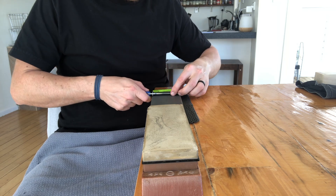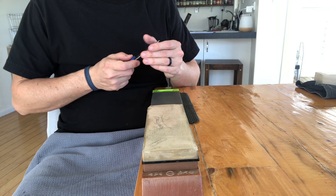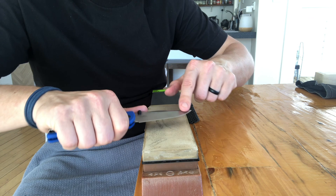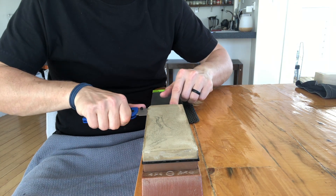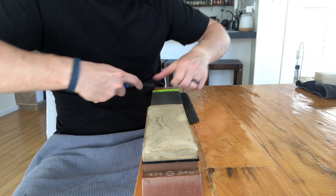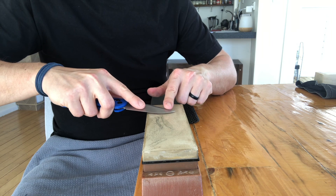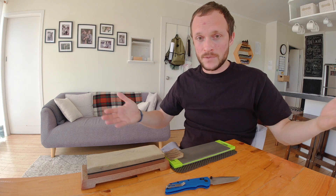That's almost gone, and I'd recommend doing your last stroke on your fine stone as just an absolute ghost pass to get that edge alignment on point. I can't feel burr on either side — actually there was a little problem out at the tip so I addressed that, and now I'm going to reset up with the strop. That is the sharpening portion done in real time.